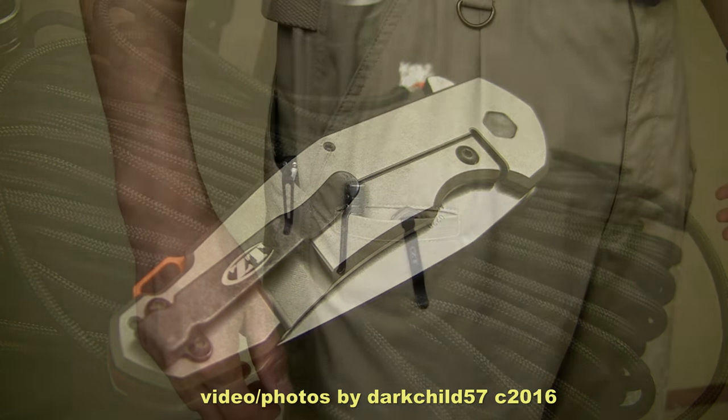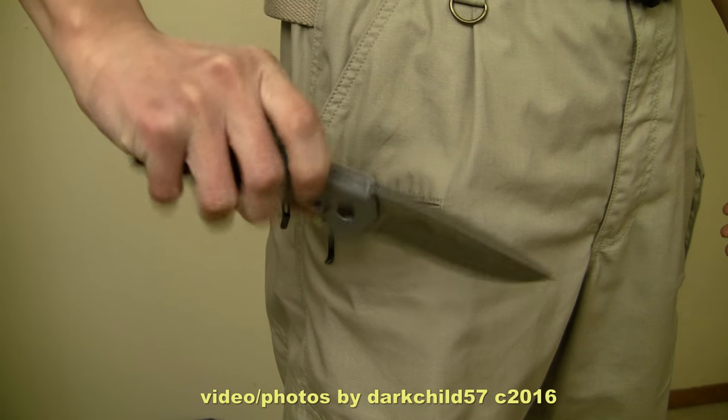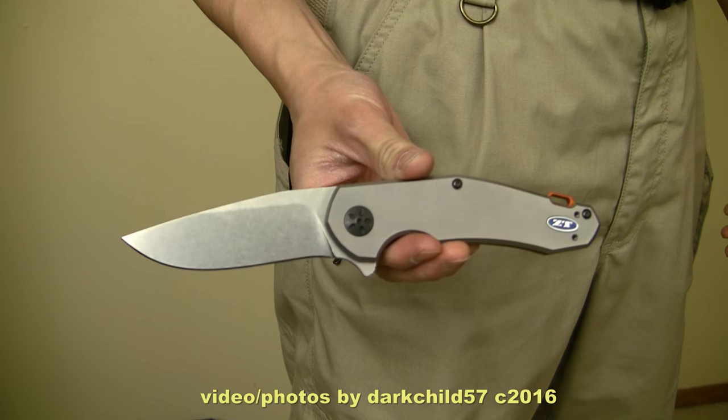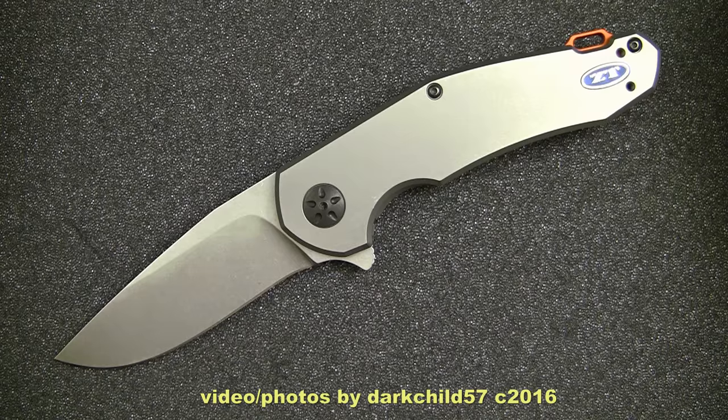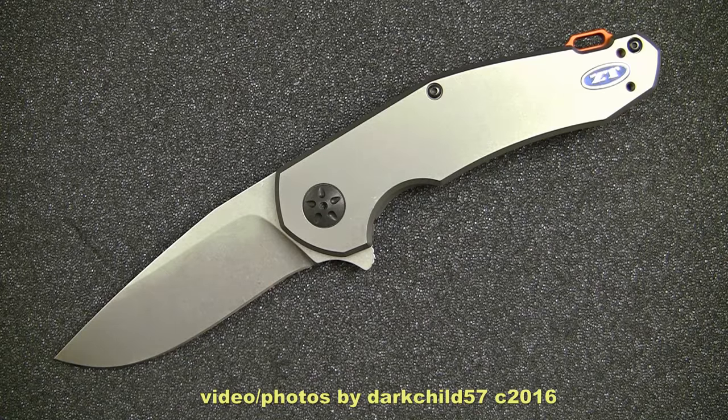I've just been carrying this for the past week or so and been using it — cutting boxes, cutting rope, cutting all sorts of stuff which requires cutting. And it's a very, very good knife, as I would come to expect from a ZT product.